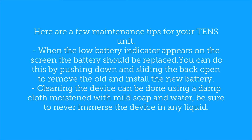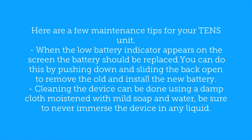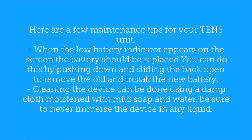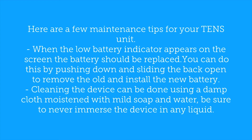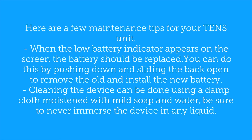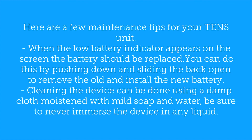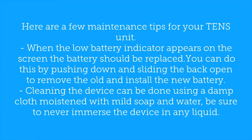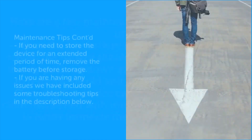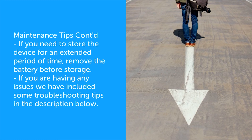Here are a few maintenance tips for your TENS unit. When the low battery indicator appears on the screen, the battery should be replaced. You can do this by pushing down and sliding the back open to remove the old and install the new battery. Cleaning the device can be done using a damp cloth moistened with mild soap and water. Be sure to never immerse the device in any liquid. If you need to store the device for an extended period of time, remove the battery before storage.